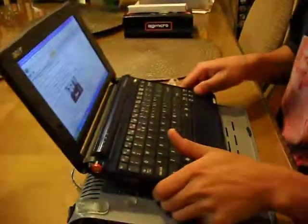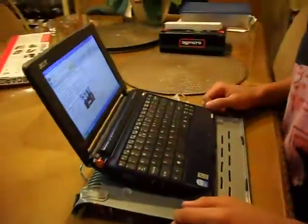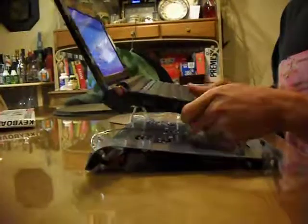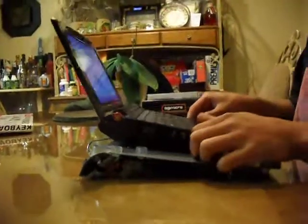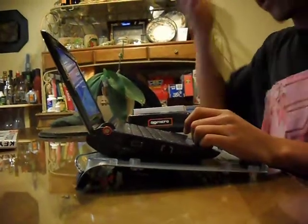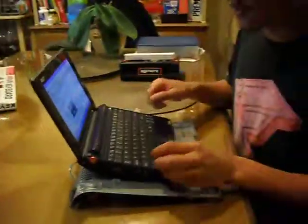Then you can easily put your laptop right there on top and it's set. It's really nice because for big laptops it'll fit quite a large one, and small ones like this too. You set it down and start working — you don't have to worry about your computer heating up or anything like that.